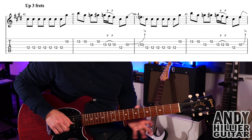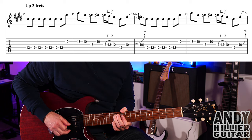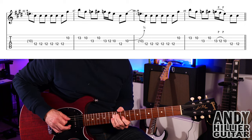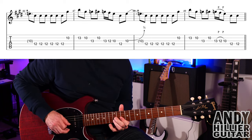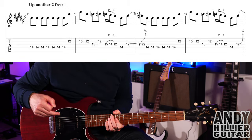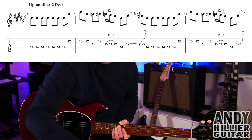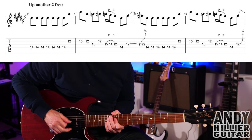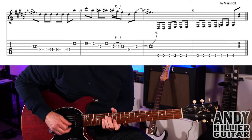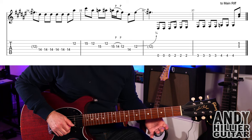Then it goes up another three frets, so we're on D12 now. Same idea, but then we go up another two frets. This is where it changes slightly on the end — it does it three times, the release goes up to that bend on G12, and then it plays the final phrase.